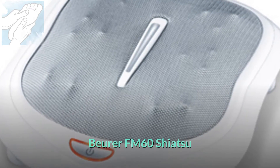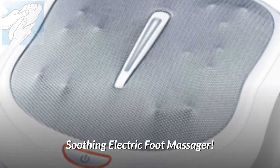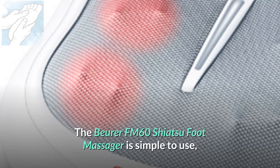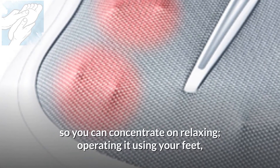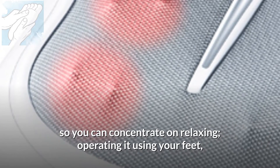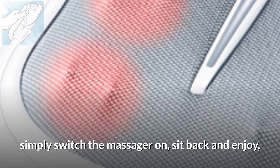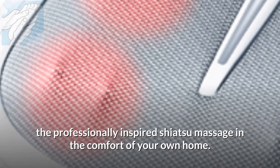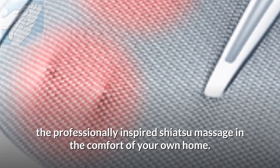This is the Burr FM 60 Shiatsu Soothing Electric Foot Massager. The Burr FM 60 Shiatsu Foot Massager is simple to use, so you can concentrate on relaxing, operating it using your feet. Simply switch the massager on, sit back and enjoy the professionally inspired Shiatsu massage in the comfort of your own home.